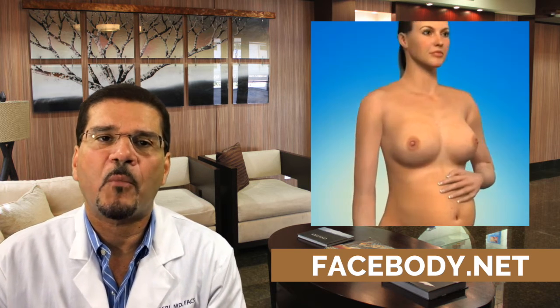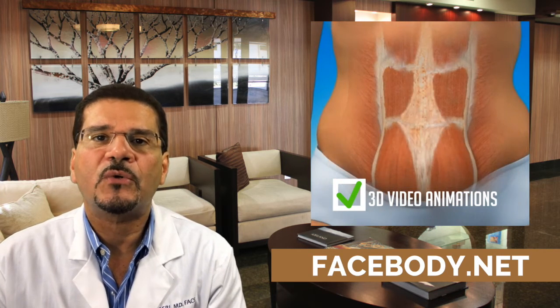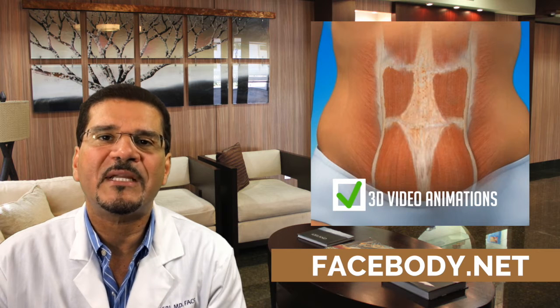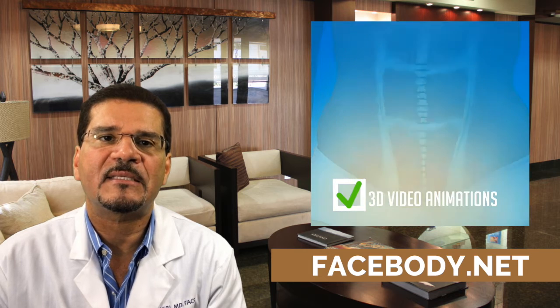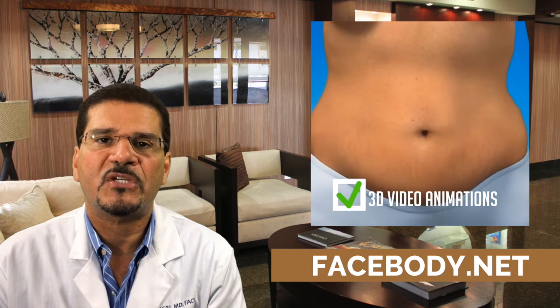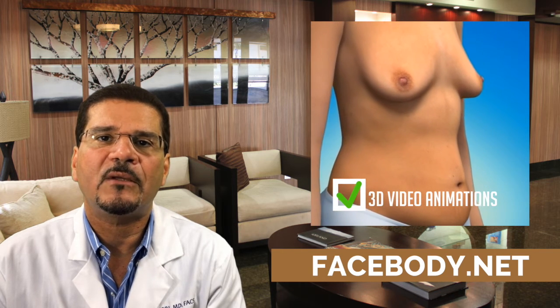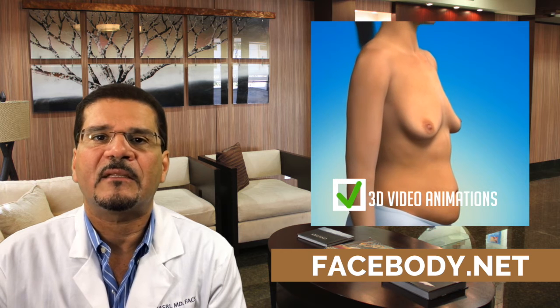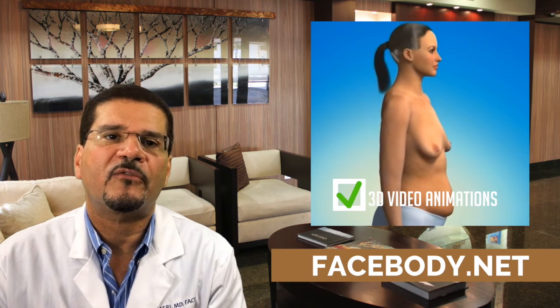I encourage you to click the link below to go to our website to find out more information about this procedure and other procedures that we perform, and to also go to our 3D video gallery, which highlights and discusses several surgical procedures we perform and gives you the information you need regarding the goals of the procedure and some simple steps on how the procedure is performed. Thank you very much.